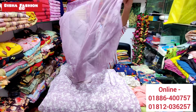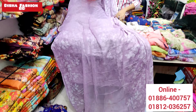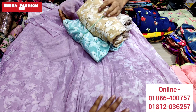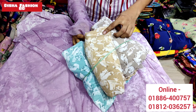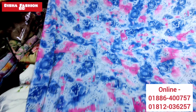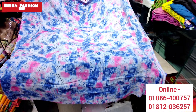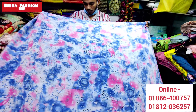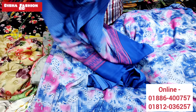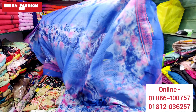It looks very nice and simple. Now we can see a new print. The new print is very nice. This is a nice color. I like this color. They are beautiful.